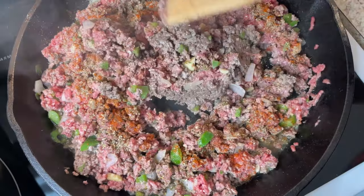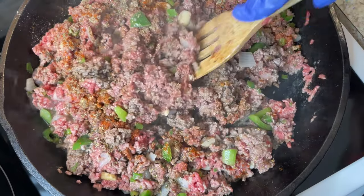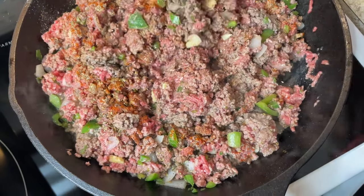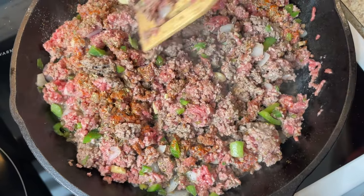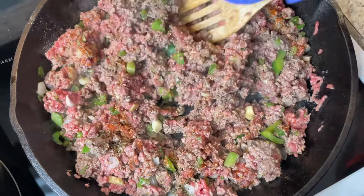I'm going to turn this over and let this side cook, then repeat the seasoning on this side once it's cooked. Make sure you season well — that's what makes good spaghetti. Not too much salt, though.